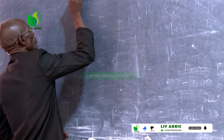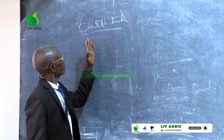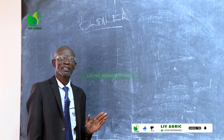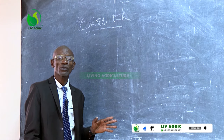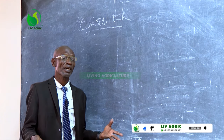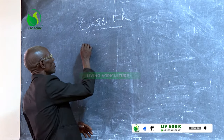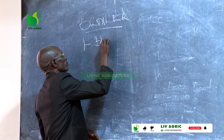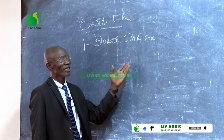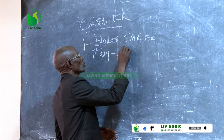When we talk of the broiler, this breed is a short-term breed which requires just four weeks to three months. We need to know what we require to go into broiler breed. There is what we call the broiler starter.